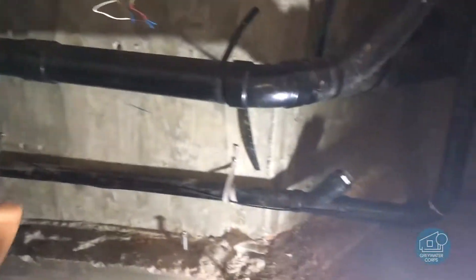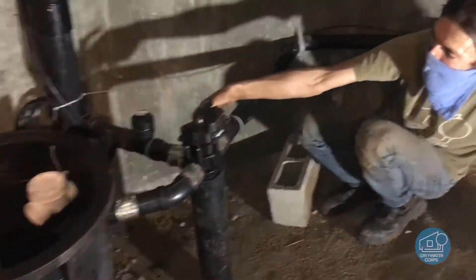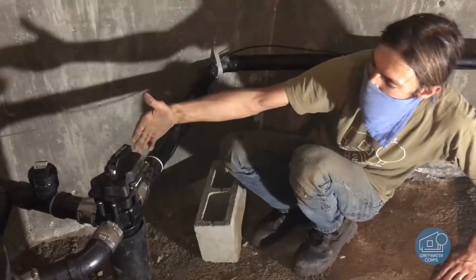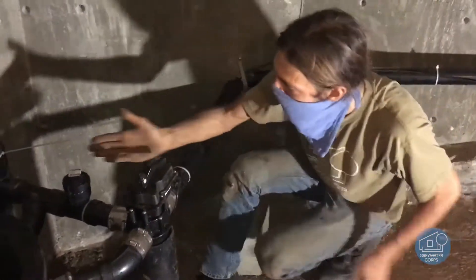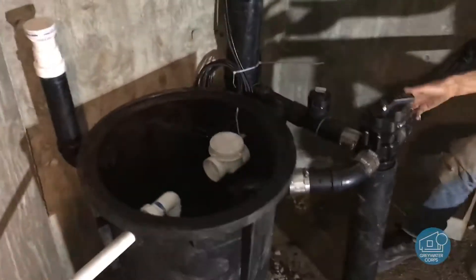This is just the showers and the sinks coming into our diverter right here. This is what the switch controls — it sends the incoming water either just back to the sewer like this, or into our gray water tank.